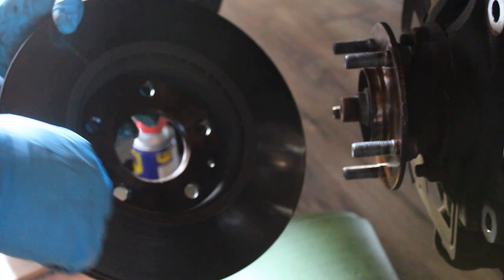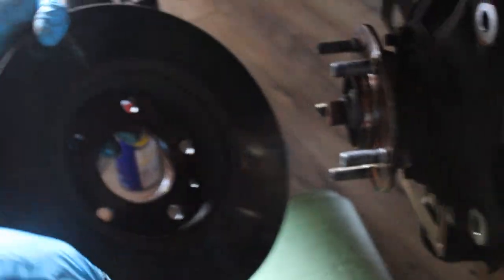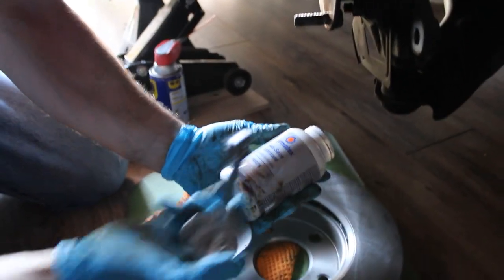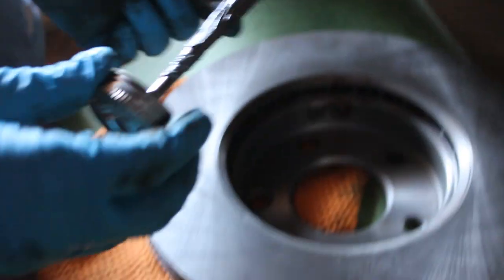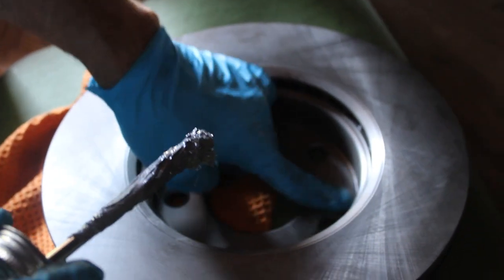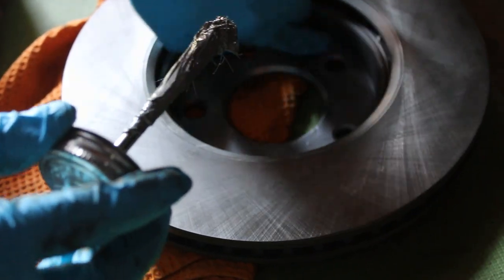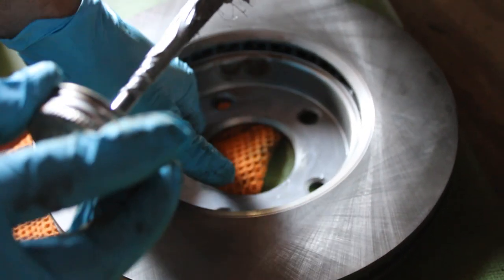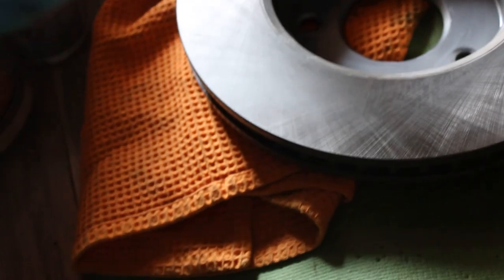What happens is there's a lot of rust that forms right here because of the heat — it gets stuck. What I recommend is putting anti-seize grease right here and right on the back, so when you go to change your rotors next time they'll come off easily and won't fuse on. This is just Permatex anti-seize lubricant — you can pick it up at AutoZone or O'Reilly's. Just use a little on your finger; you don't need big globs. It'll make removal much easier next time.